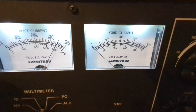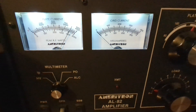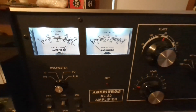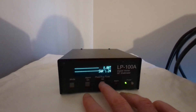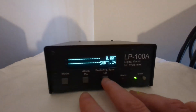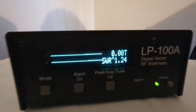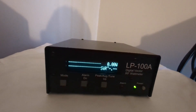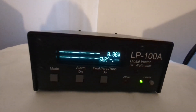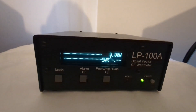This is my AL-82 — one of them. I have two, as I just outlined. I'll do some modulation under single sideband, and a key down test as well. The key down test I'll do with my LP-100 set to tune mode, which gives you output power in average mode. Then we'll flip across to the peak reading mode on the LP-100.